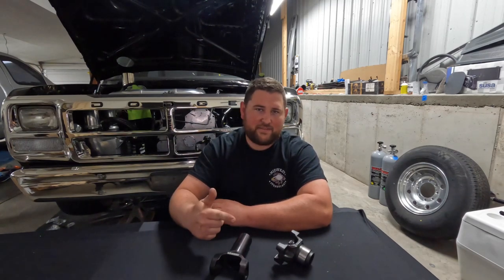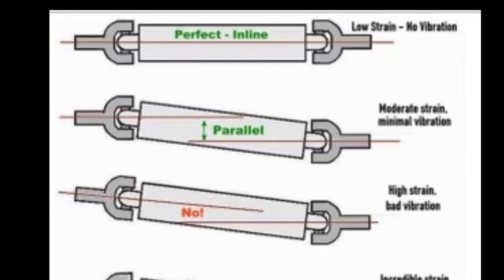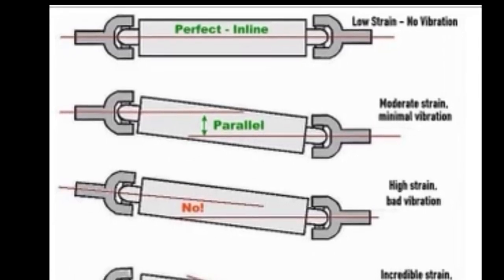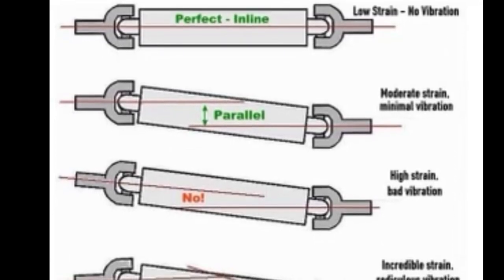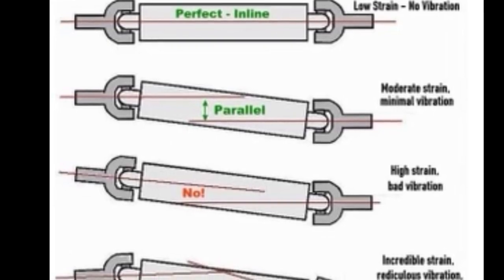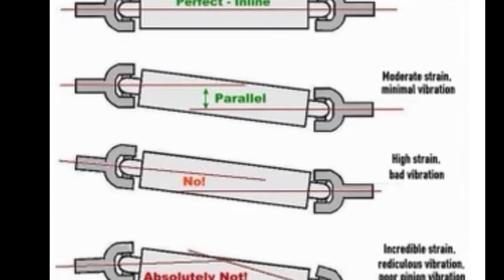The only way you can really do that is to get the truck low enough to get your angle right. The best way for me to explain that is to put up a picture and go over each one and explain the different situations you'd find your truck in and what is optimal. So this first one here at the top that says 'perfect inline' — this is going to be like what we discussed with the rear driveshaft, where the pinion and the yoke are on the exact same plane. You get a nice, perfectly straight driveline. Like the picture says: low strain, no vibration. That is the most ideal way, but it's not going to be achievable with the front driveshaft.